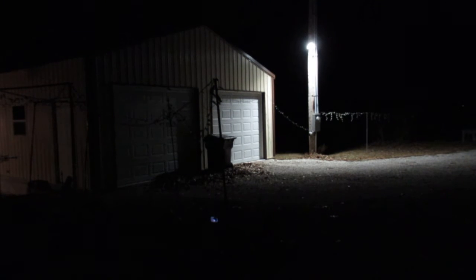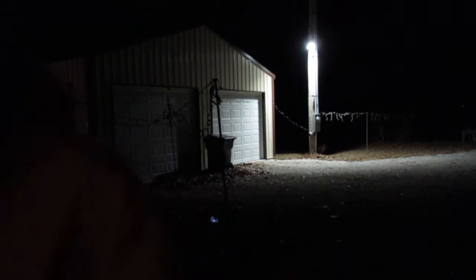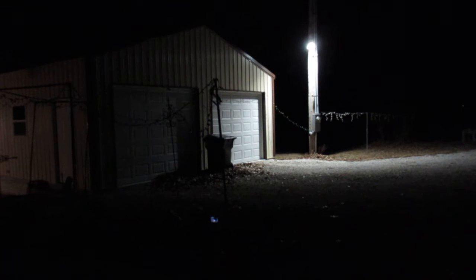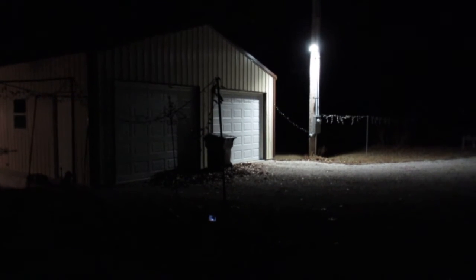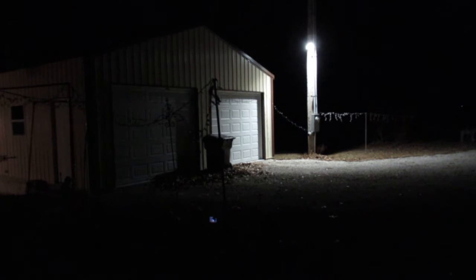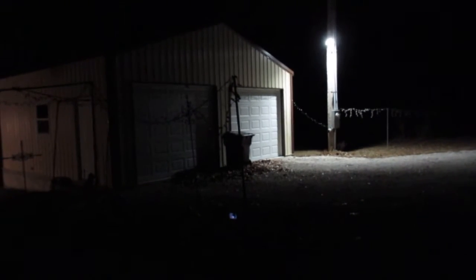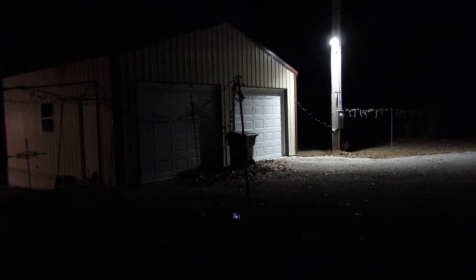Hey everyone, Kevin here from Missouri Clark Life. So you remember earlier today I was showing everybody how we were getting our Christmas lights and everything set up. Here comes the moment of truth — got everything all hooked up. I'm gonna go over there to the power pole and flip the switch. We'll see how this turns out. Hopefully when I flip that switch it doesn't kill the power and everything goes dark on us. Wish me luck, guys — here we go.